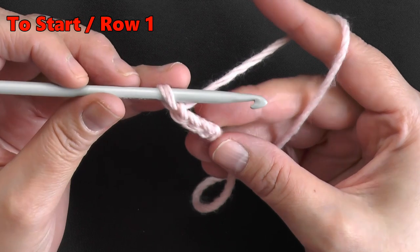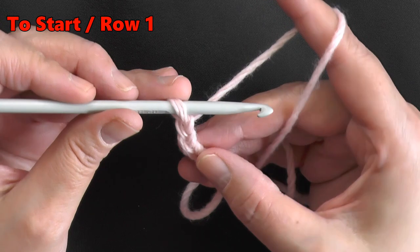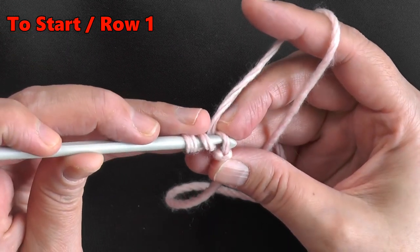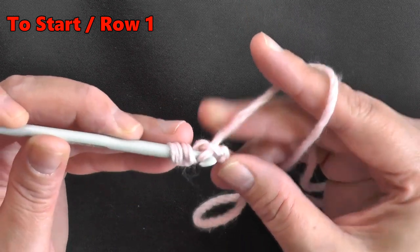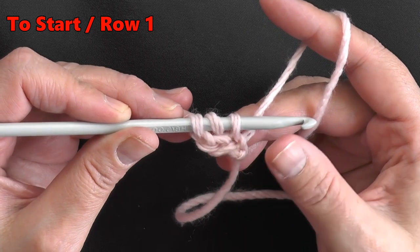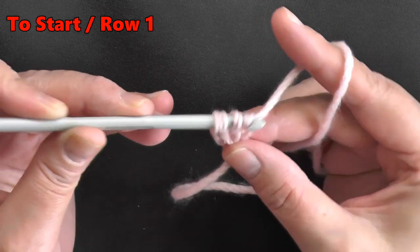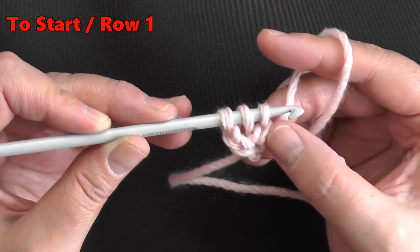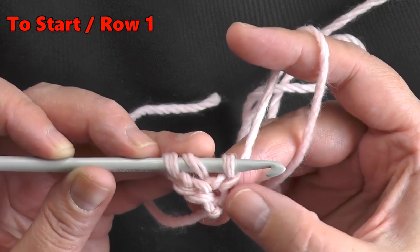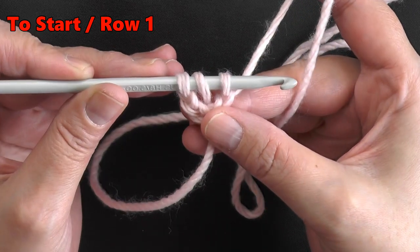To start, you want to chain three. Once you have your three chains, you want to go into this very first chain. First, yarn over with a double crochet — so yarn over, go into that first chain you made, and pull up a loop. With all foundation stitches you're always going to have to make the chain first, so you'll yarn over and only pull through one loop, and this creates the chain. This is the stitch you'll use to make your next double crochet foundation stitch.